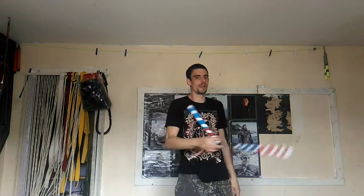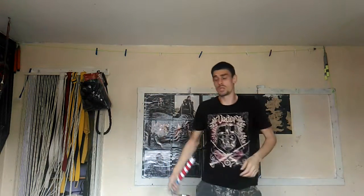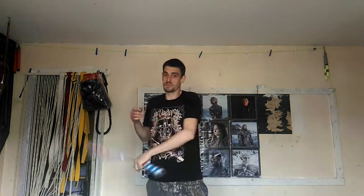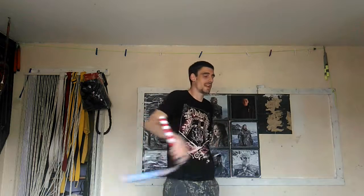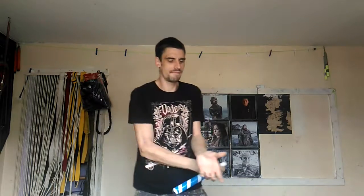It could be finger rolls, wrist rolls, redirecting finger rolls, stalls into aerials — it could be anything. So please do subscribe, leave us a comment, smash that notification bell, and I'll be sure to get back to you. Thank you very much for tuning in — happy learning guys!